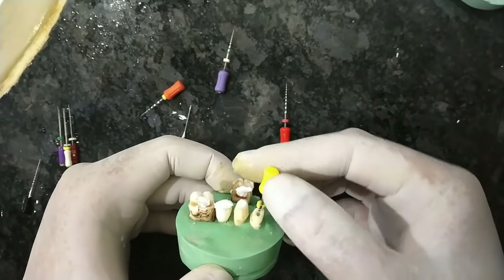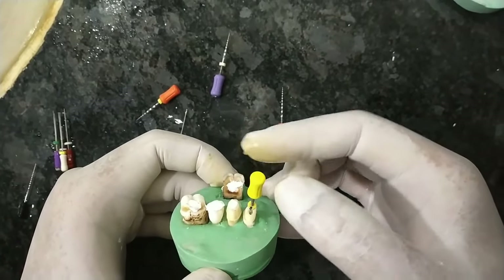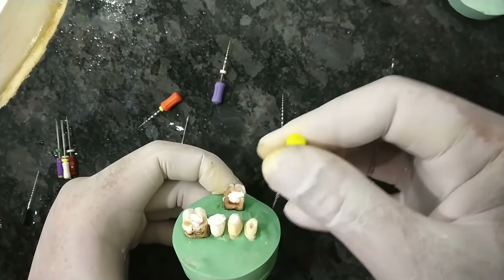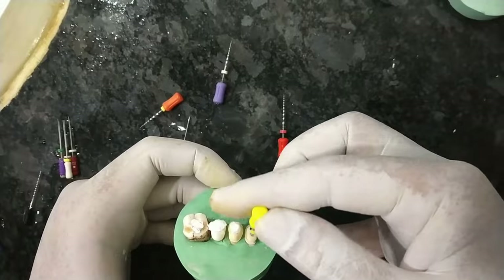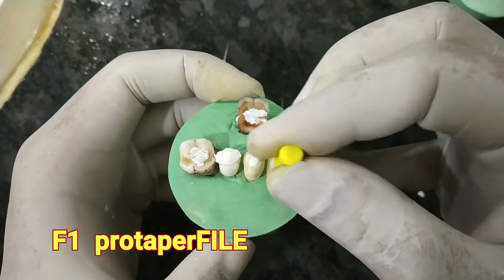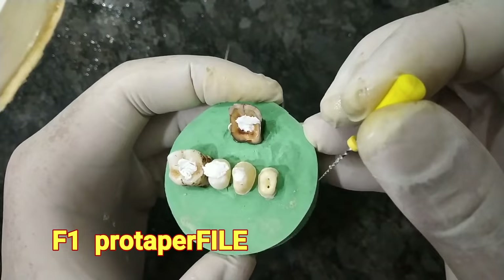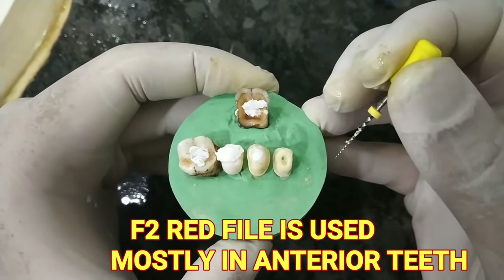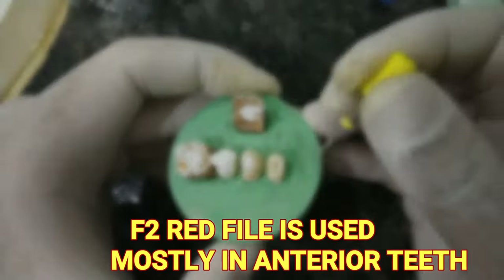A 30-size file with 2% taper, a 30-size file with 4% taper, and a 30-size file with 6% taper all have the same tip diameter of 0.3 mm. This is the F1 file — three-quarter rotation, reverse rotation, and pull. Similarly in the palatal canal — three-quarter rotation, 90-degree rotation back, and pull. You can see how nicely the canal is being prepared for both palatal and buccal aspects.